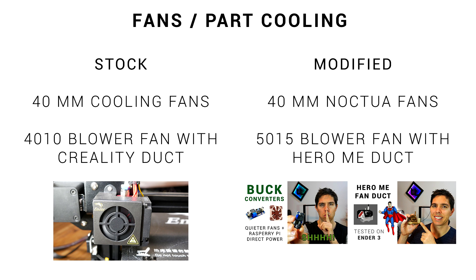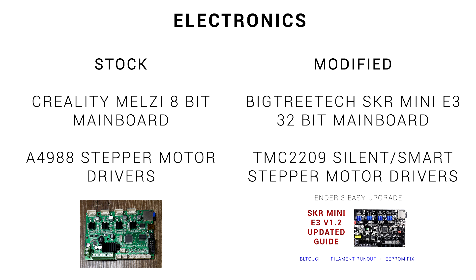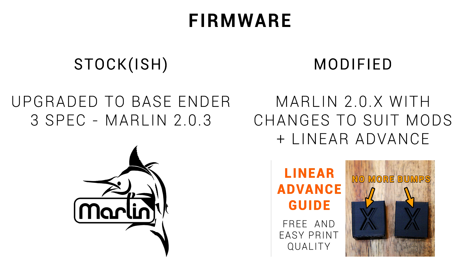The entire extrusion system has been changed out with the modular direct drive kit, EZR Struder and all-metal hot end. I've replaced the two cooling fans with silent Noctuas, and the part cooling has a bigger blower with a custom HeroMe fan duct. My bed has a magnetic flexible spring steel sheet with various interchangeable surfaces, and it uses a BL Touch for automatic bed leveling. I've replaced the 8-bit mainboard with a plug-and-play 32-bit SKR Mini E3 with silent stepper motor drivers, and changed the screen to one that can switch between touchscreen or the traditional LCD. All electronics, including a Raspberry Pi, are housed in a custom case at the back. The firmware on both printers is very similar, apart from the changes needed for these mods and the addition of linear advance.